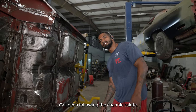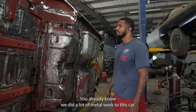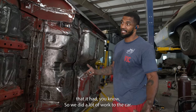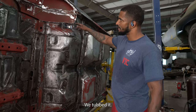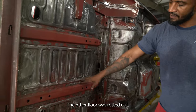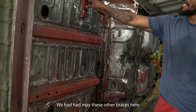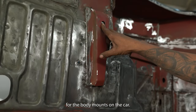For those of y'all who've been following the channel, salute — you already know. We did a lot of metal work to this car. This is a car that was purchased without knowing the amount of rust work it had. We did a lot of work to the car. We tubbed it. We added the trunk floor braces. The other floor was rotted out. We had to salvage some more braces and hand make other braces here for the body mount on the car.